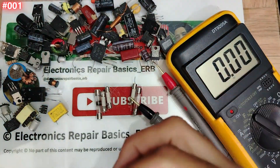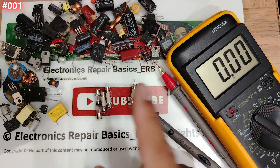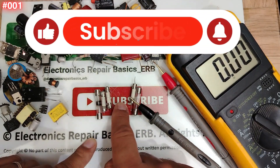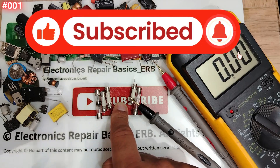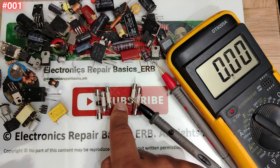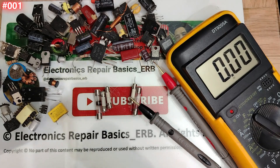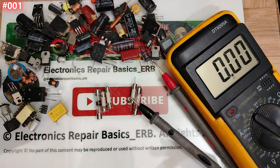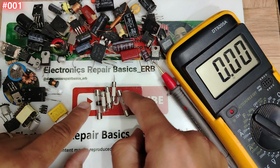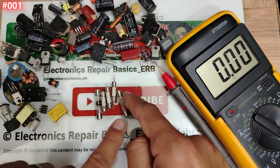Every video will be special for one component. Make sure you subscribe and hit the bell icon and stay tuned, because I'm going to upload every day — one or even two videos about how to test components. Today we're going to begin with fuses.